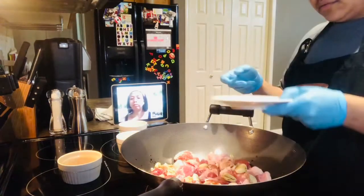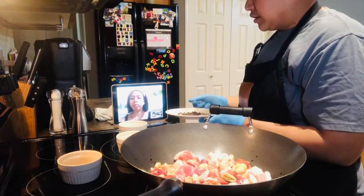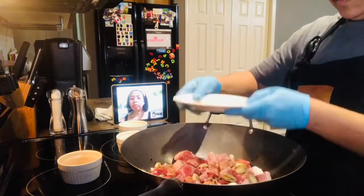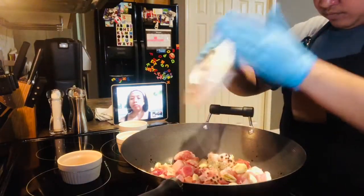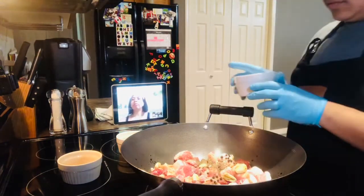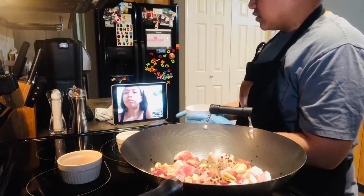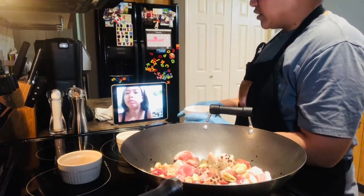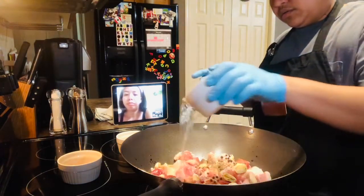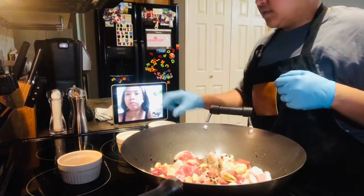Ito — paminta. Minix ko yung peppercorn, and then yung cross pepper and pepper powder. And then yung vinegar — ganun din. Yung soy sauce ko nasa 1/4 cup, diba? Ganun din yung vinegar ko.